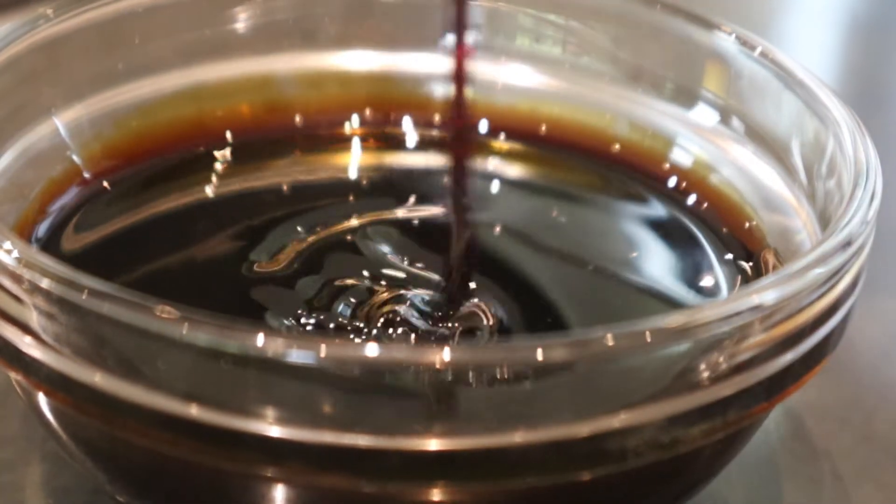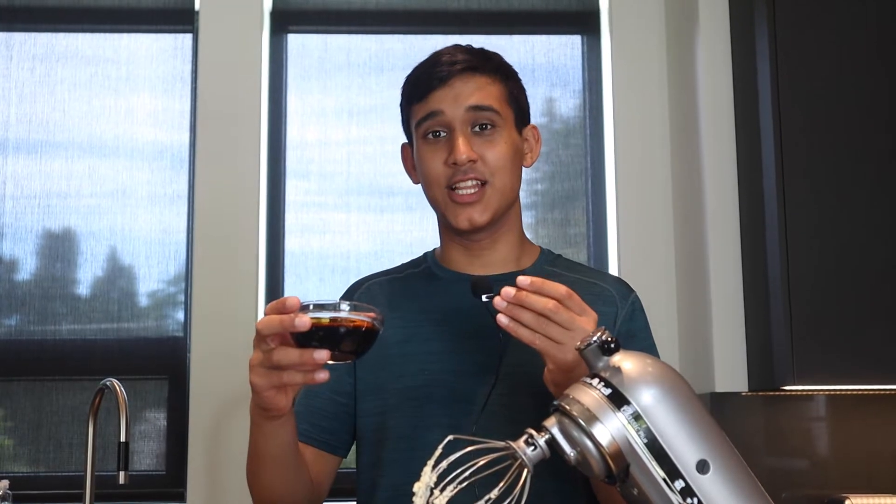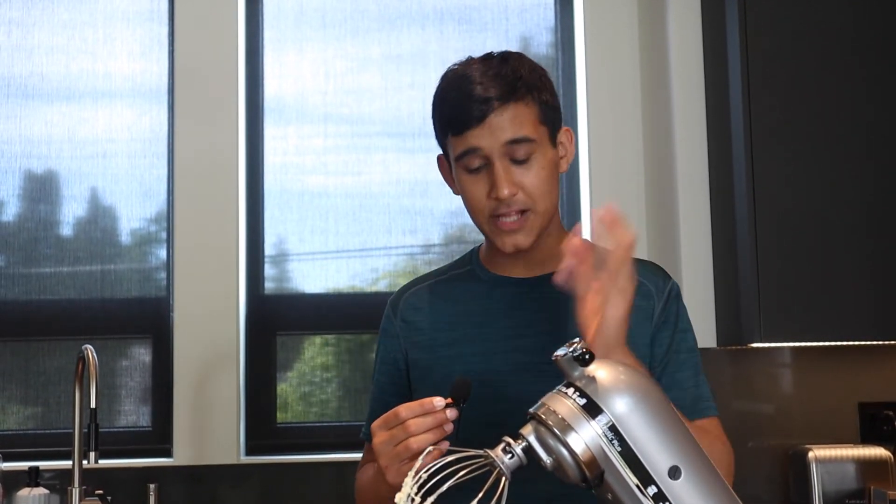Now for the special ingredient — molasses. Let's add a half cup of our molasses. Molasses itself is quite sweet, actually, and has a bit of a bitter aftertaste. That's why we're only adding a half cup, and it's our only sweetener in our molasses cookies.